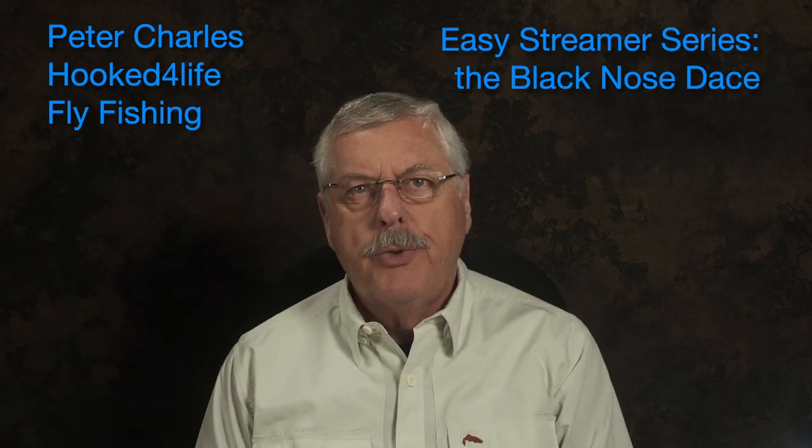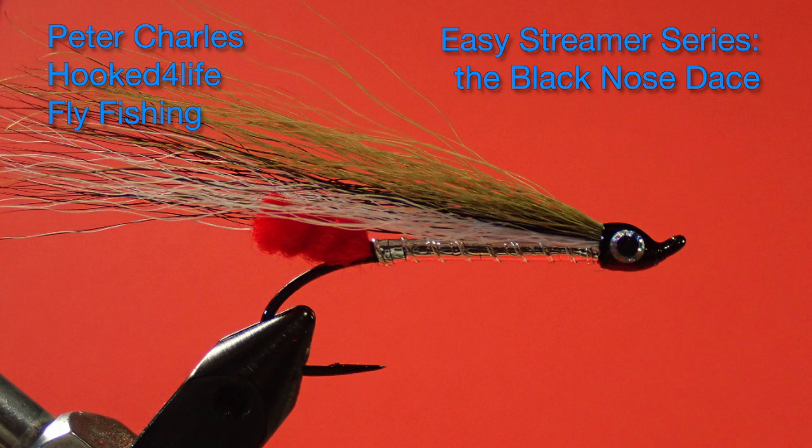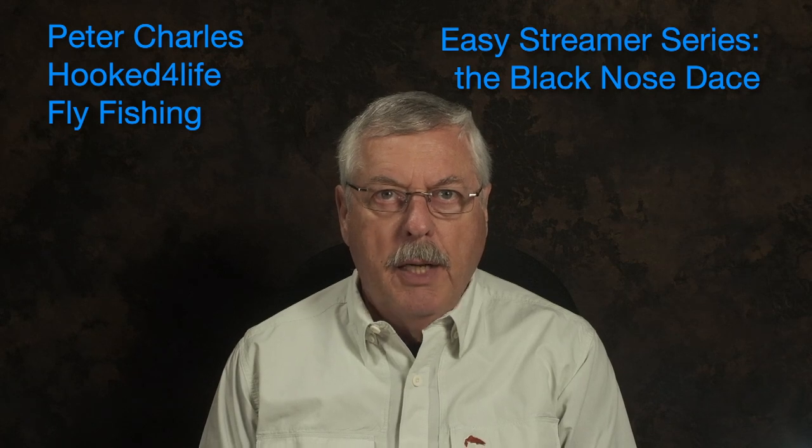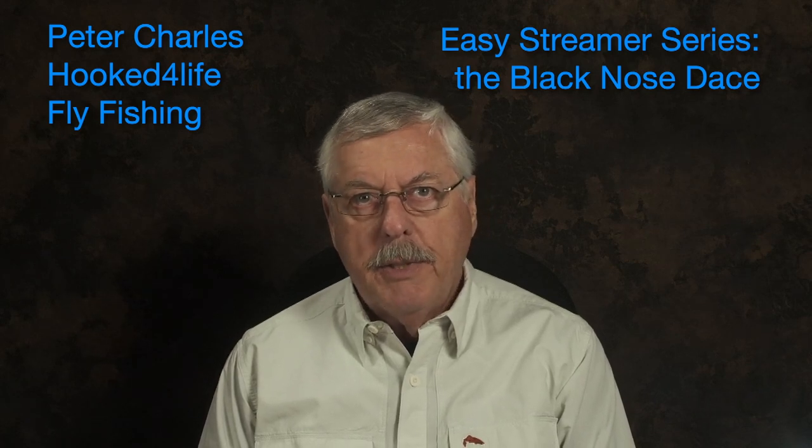Peter Charles here of Hooked to Fly and Fly Fishing, and today we're going to tie an old traditional streamer pattern called the Black Nose Dace. It's perhaps a tad more involved than some of the easier streamer patterns, but it's effective. It's known as a great fish catcher, and I've done really well with them in the past. So let's get started and see the materials we're going to use.